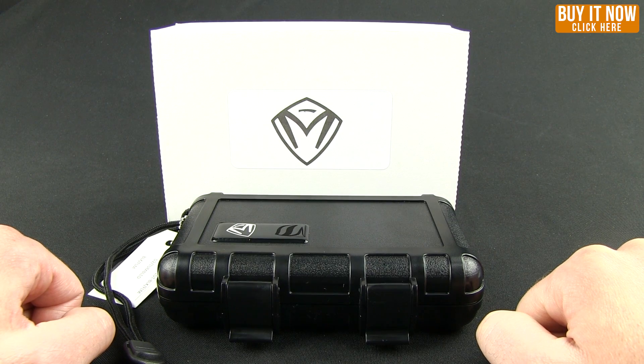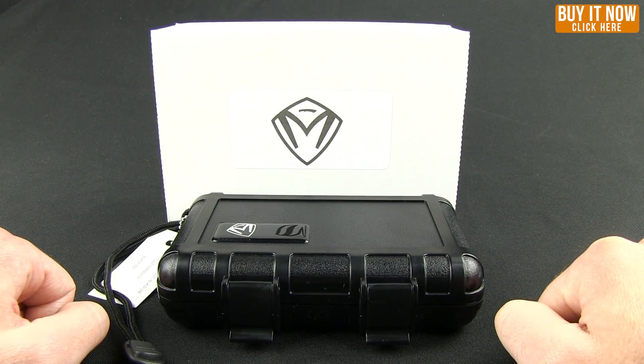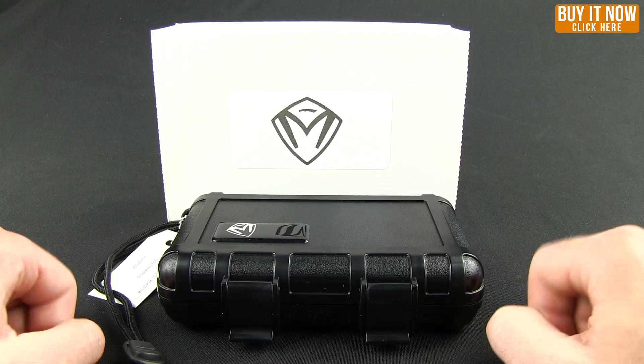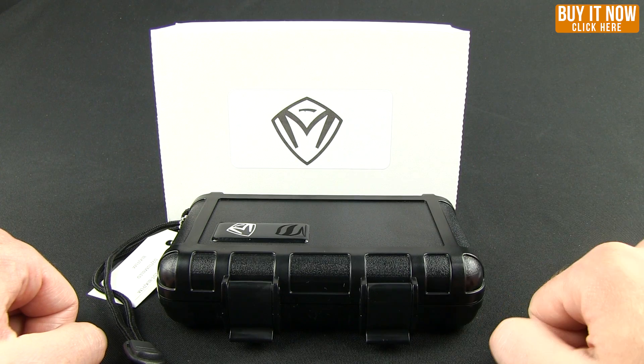Hello everybody and welcome to another Blade HQ overview. Today we're going to look at Medford Knives. If you're not familiar with them, they're out of Arizona, designed by Greg Medford. All hand-built, USA made — really more of a mid-tech rather than a full-blown mass production line, just a step down from a custom knife.